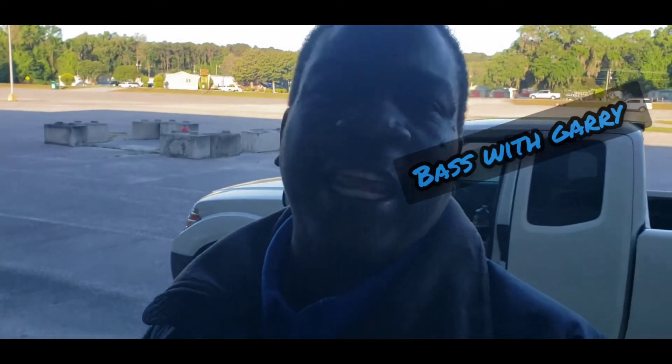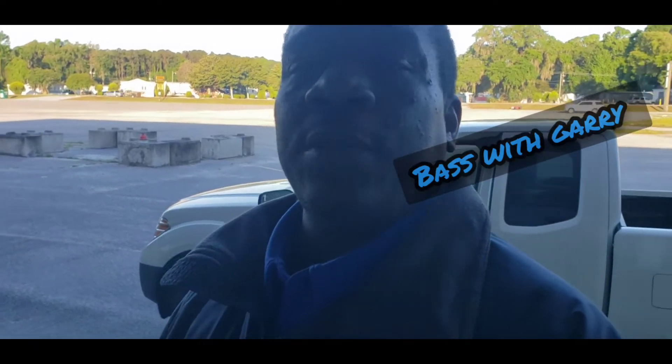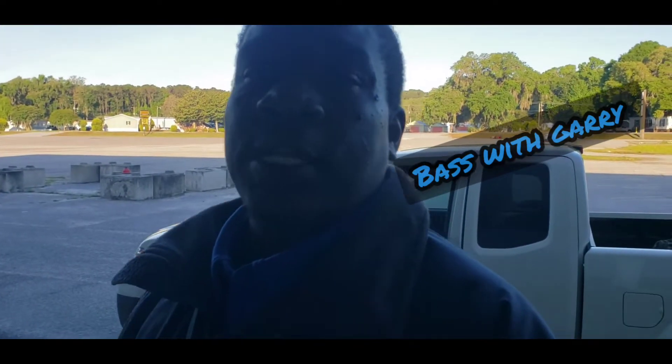Welcome back, Bass with Gary fans — or family, or whatever y'all want to call it. I'm back again with the Nissan. I couldn't stop with it once I started.